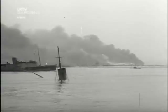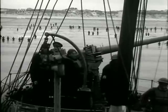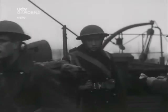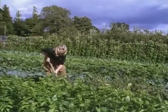Arm yourselves, and be ye men of valour, and be in readiness for the conflict, for it is better for us to perish in battle than to look upon the outrage of our nation and our altars — as the will of God is in heaven, even so let him do. The German advance forced the British army to retreat to the beaches of Dunkirk. A massive rescue operation brought many of the troops home to a country facing the prospect of a long and bitter siege. What General Weyland has called the Battle of France is over. The Battle of Britain is about to begin.